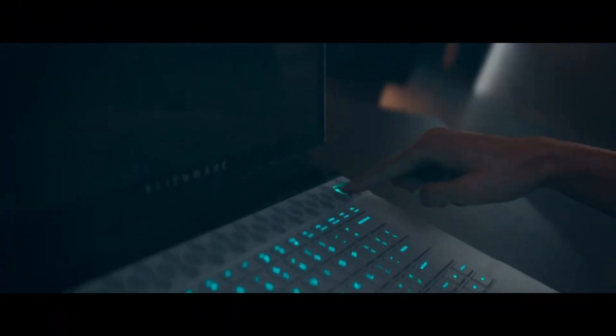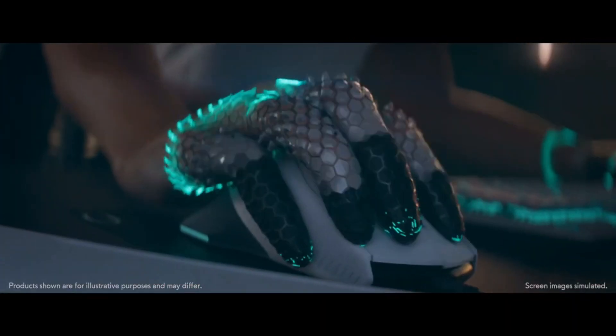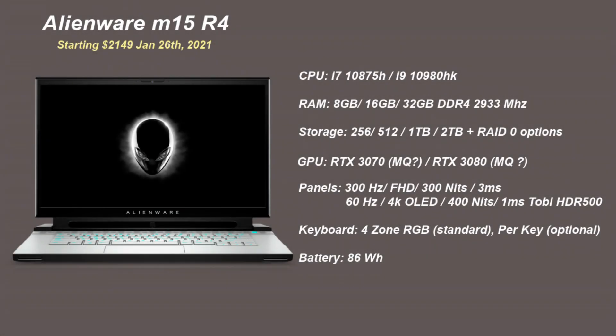Hi, this is Stephen from Owner Diso. Alienware have updated their laptops to bring you the M15 and the M17 R4, combined with the new RTX 3000 series GPUs. At this time they only go the Intel route with the i7-10875H and the i9-10980HK, but they did say that they will be updating them later on.